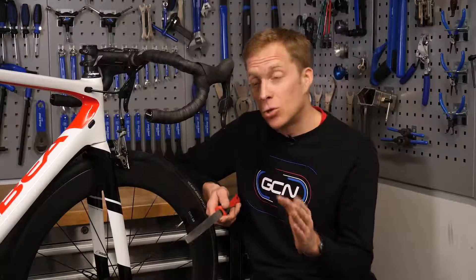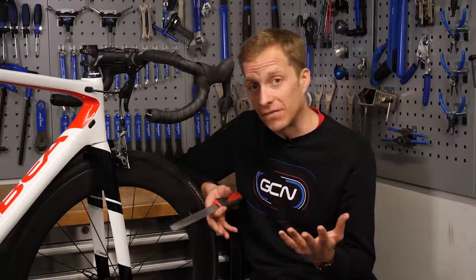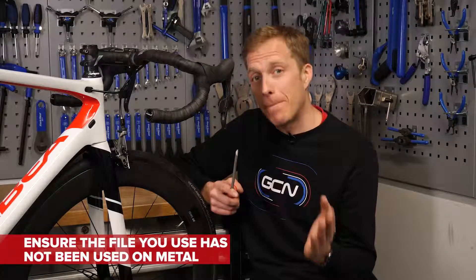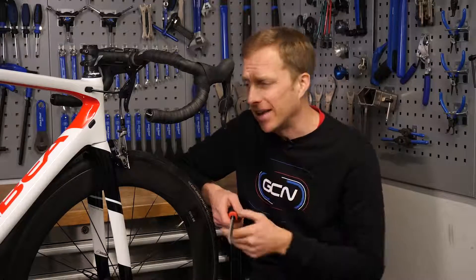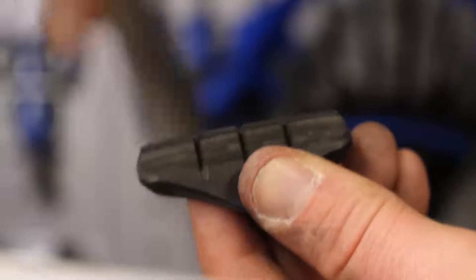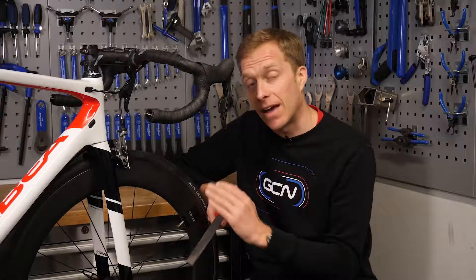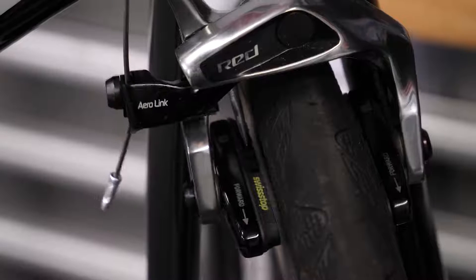Sometimes your brake pads can become shiny, and when they're shiny they're not working to their full effectiveness. Use either a file — making sure you haven't used it on metal, otherwise you'll be putting metal back into the pad — or some sandpaper, and just take off a very thin layer of that shine from the surface. That way your brake pads are actually going to grip better onto the rim, slowing you down faster.